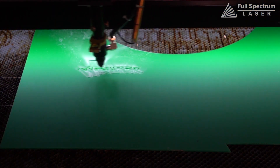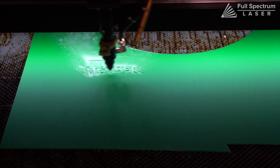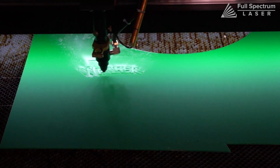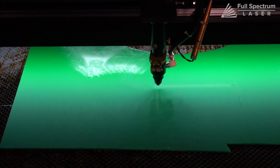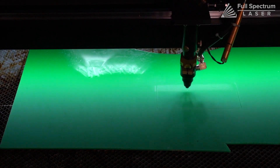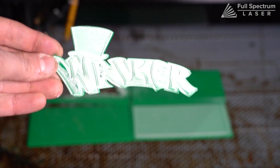First, you'll want to engrave your design. Being that this will be a 3D object for us to mold, you'll want the engraving to be relatively deep. Think of how you want your chocolate bar to be detailed and engrave each layer accordingly. Make sure each layer is cut out completely.